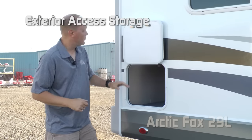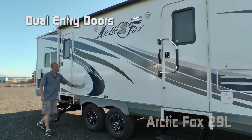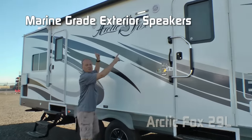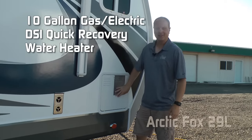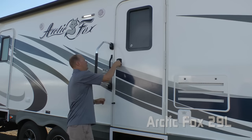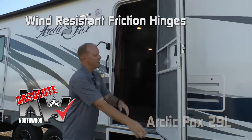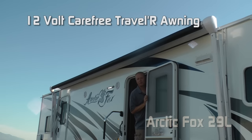Even more exterior access to under-wardrobe storage. LP quick connect. Dual entry doors with two additional 110 outlets here on the door side, and marine-grade exterior speakers. 10-gallon gas-electric DSI quick recovery water heater. The main entry door comes standard with an extra-large grab handle. Both entry doors have a friction hinge — an Absolute Northwood feature — which renders your entry door virtually wind-resistant. Carefree Traveler 12-volt power awning.